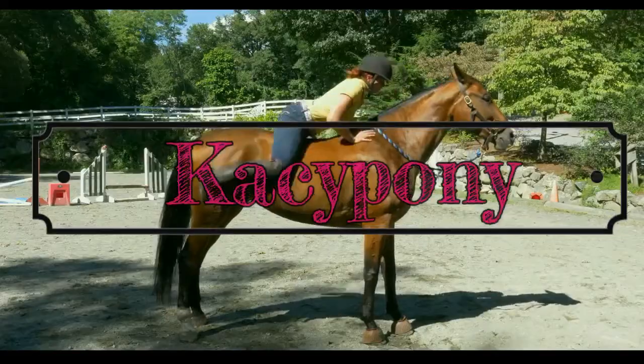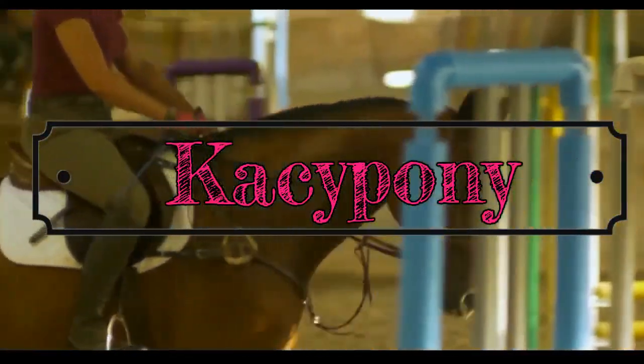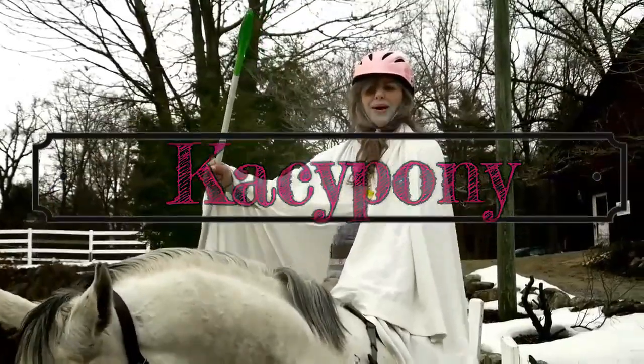Hello Pony Pals! It's so good! I like chocolate — a lot. I like chocolate.